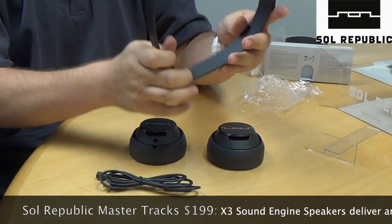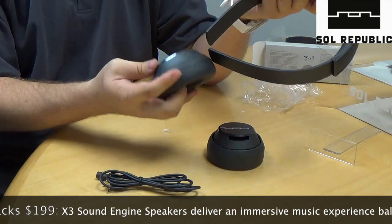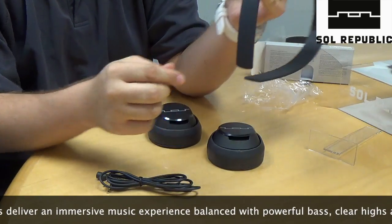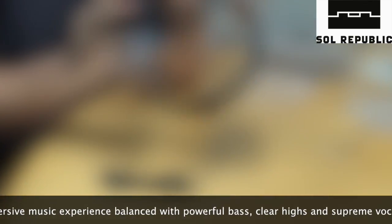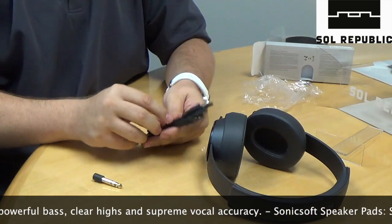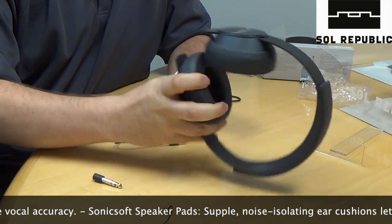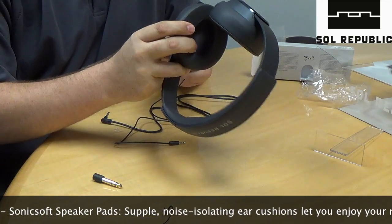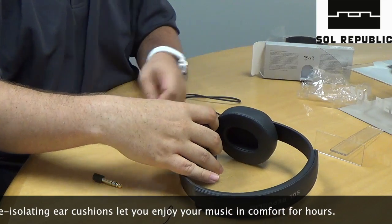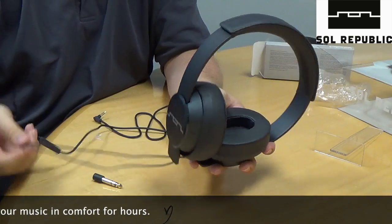To assemble, let's pick up the headband here. Find which way is up, because it might be a little confusing. You see it's going to designate left and right so you can get it assembled properly, just here on each side. Find the cabling, find the L and R designators on each cable, find the corresponding headphone, plug them in, and then you have your assembled Master Trax headphones.